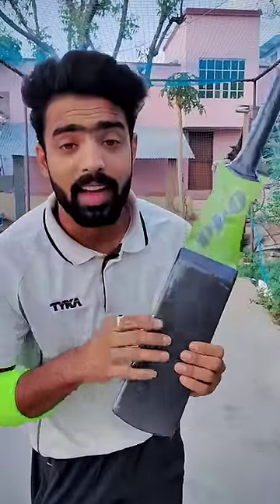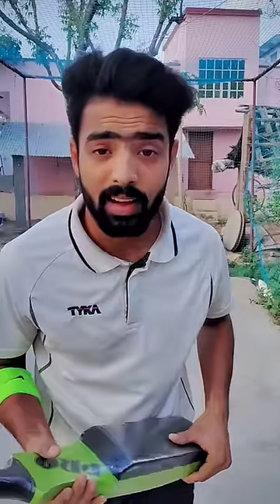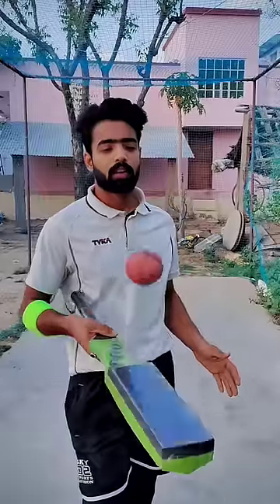This is a foam. The foam is like this so that we have got a nice sponge. I will show you something like this.